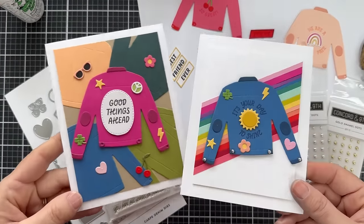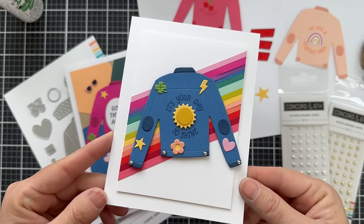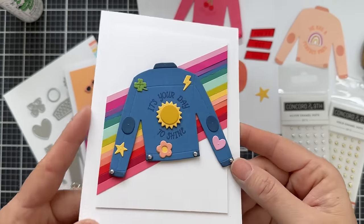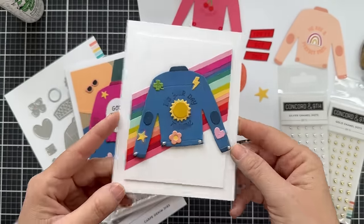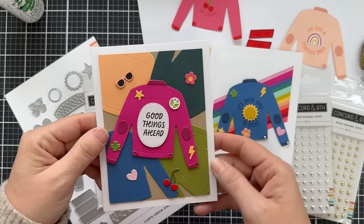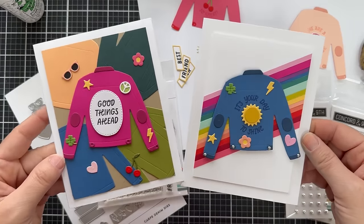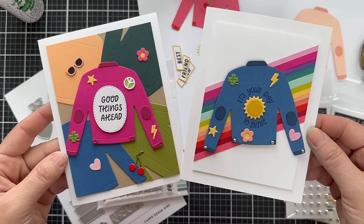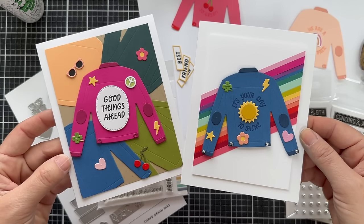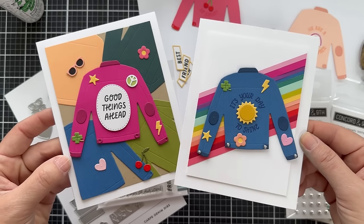Let me show you a couple of projects featuring the Carpe Denim stamp set and die set. I couldn't resist a rainbow striped background — I added some silver enamel dots to the cuffing detail, it looks very fancy schmancy. Then this card I did a bunch of different color jackets for the background, with a Dragon Fruit jacket in the center and scattered iconic images all around because it just looks so fun and happy. And that is the introduction to the Carpe Denim stamp set and Carpe Denim dies.